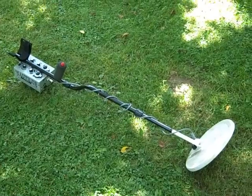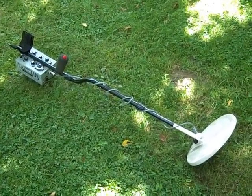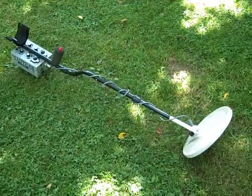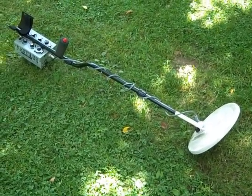Introduction to the Nautilus DMC-2B metal detector. Here we have the latest version — mine, so it's a little bit battered from being used — which has the three-piece stem, control box under the arm, and 10-inch concentric coil.